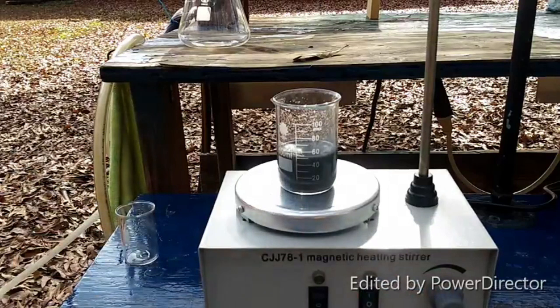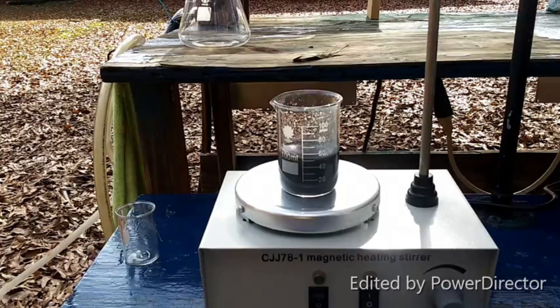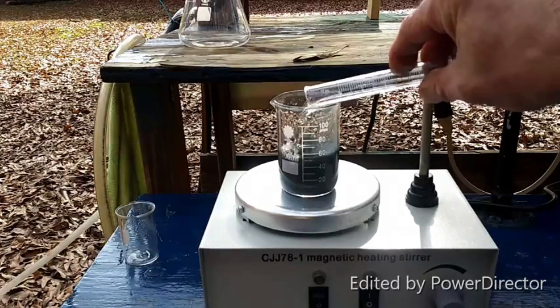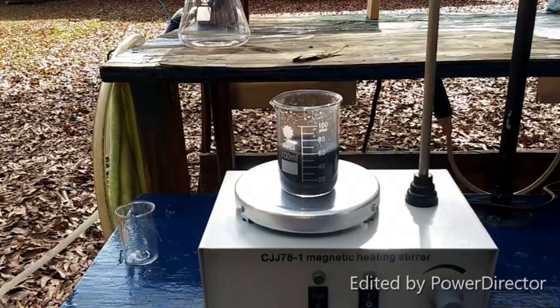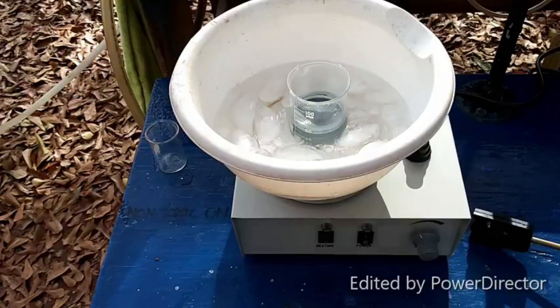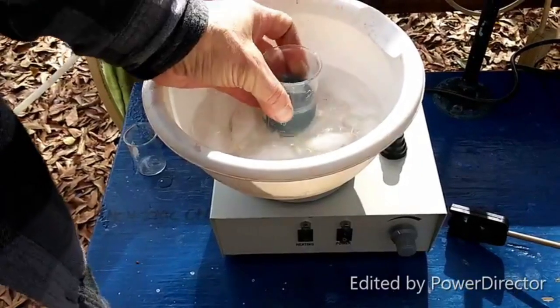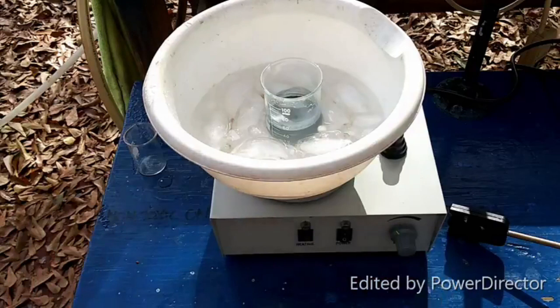We're supposed to stir it vigorously — not really sure for how long though. We're going to let this go for a few minutes and then move on to the next step. I had to cool things down a little bit because the reaction was exothermic. The source said to keep it under 20 degrees Celsius, which is about right. Given that the compound is air-sensitive, I don't want this stirring for too long, so we'll go ahead and see if that cuts it.